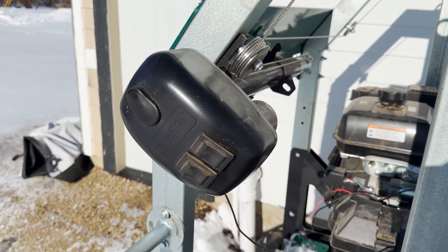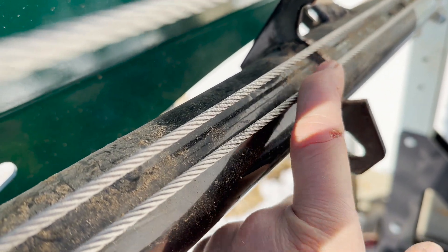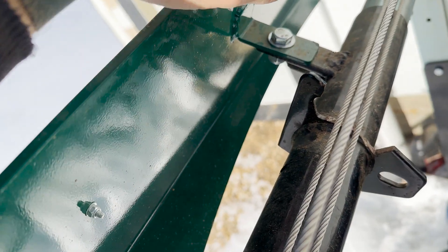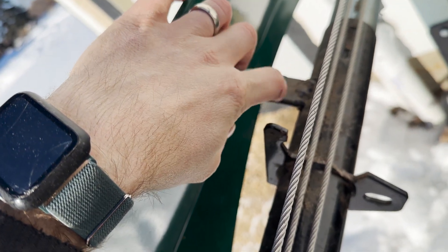This is how I hooked the jack up to my power head to make my head a power head. I notched this out so that it wouldn't get in the way of the cables here. This is the original bracket. I just grabbed a chunk of angle iron that I had laying around and welded it onto the jack right here.